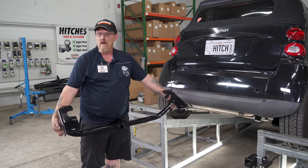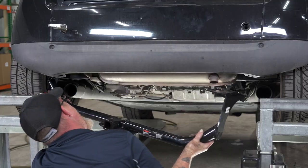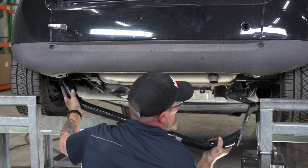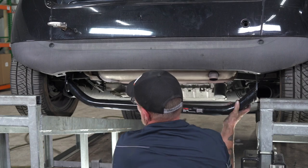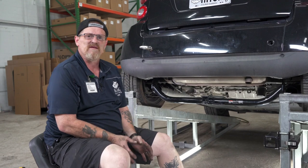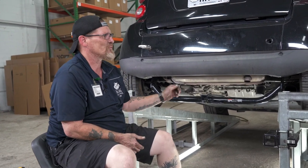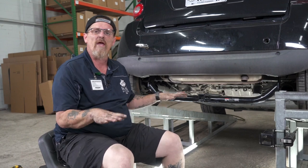We would normally use our U-Haul exclusive jack, but the angle we have to put this in at won't fit. To make the install easier, you might want to jack up the rear end of the car because the suspension sometimes gets in the way while you're trying to put the hitch in place.